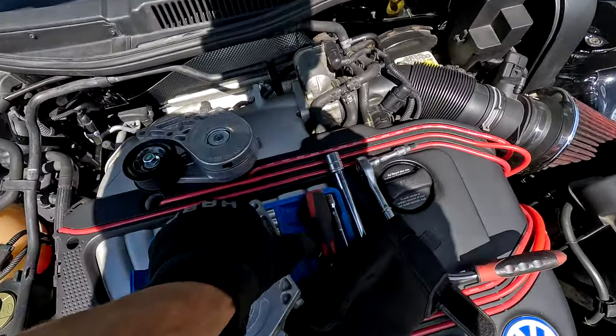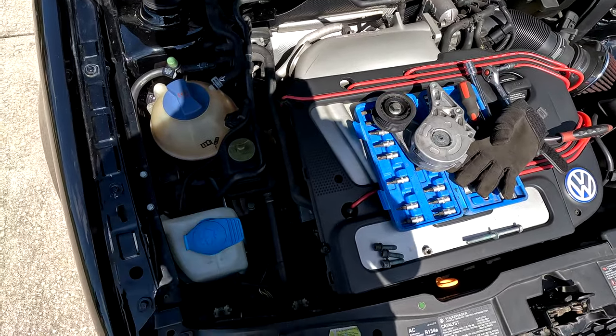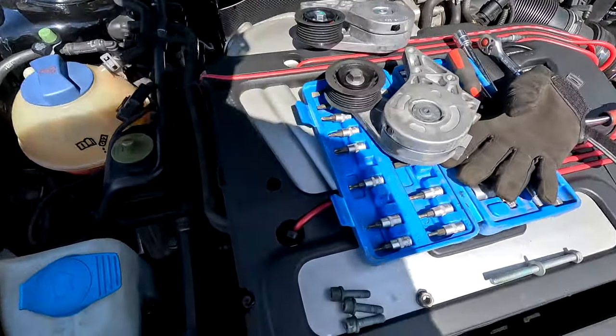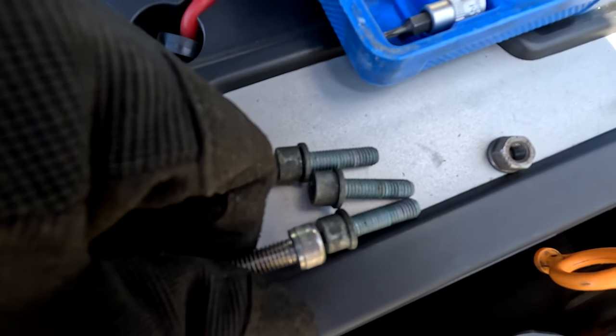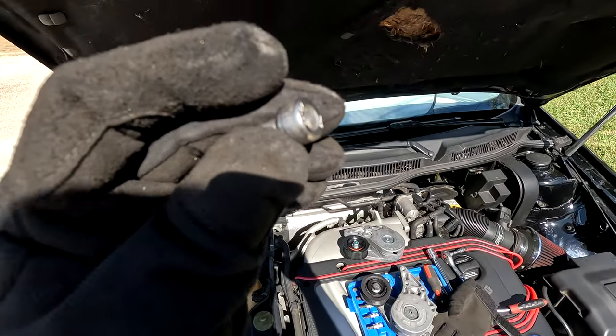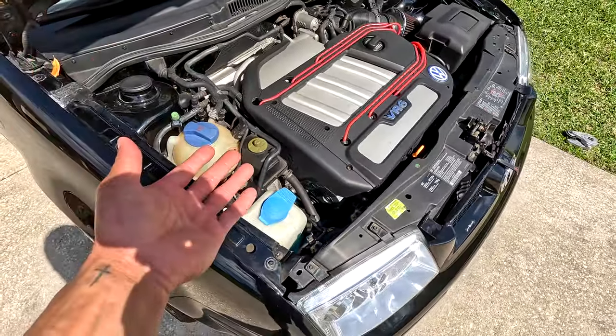Old one is gone - you can see the grease around it. We'll toss in the new one and hopefully when I start the car it's nice and quiet over here. I also used some nicer hardware: same thread, same length, but a bit nicer. There she is - new tensioner complete with fancy new hardware.